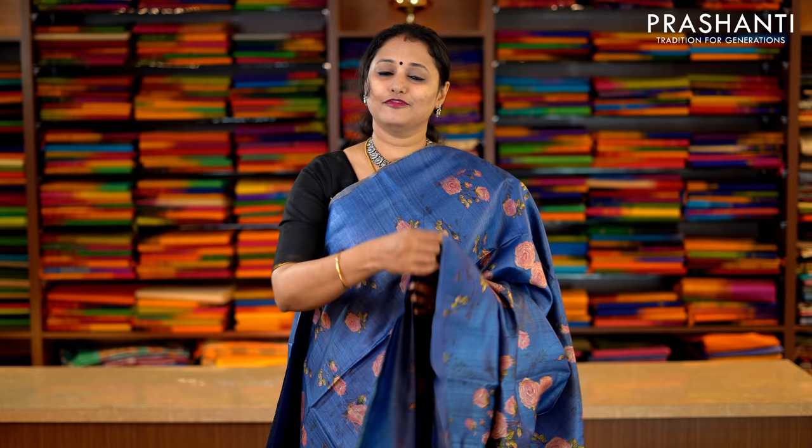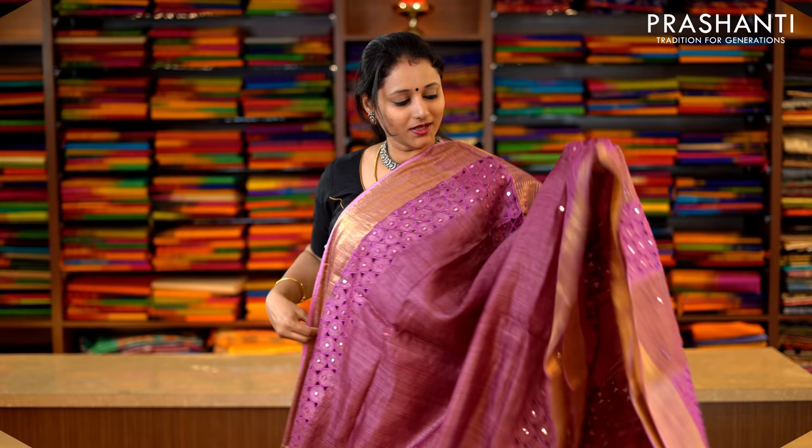This one is blue — a borderless saree with very pretty floral digital prints running throughout the saree, with a beautiful pallu. And this has got a digital printed blouse. Priced at Rs.6,290.